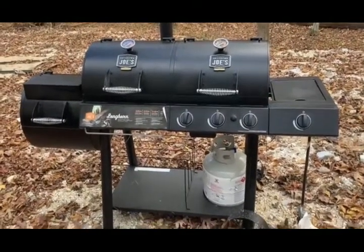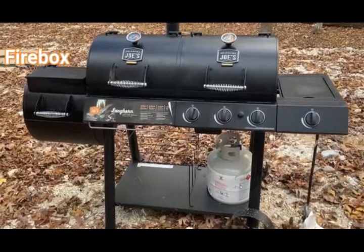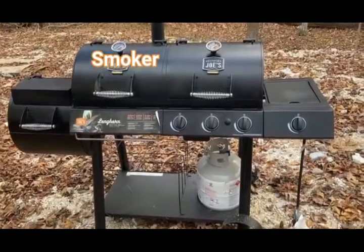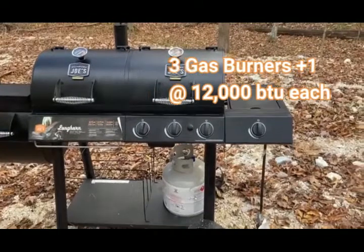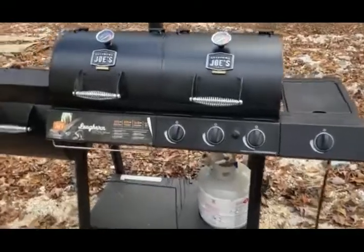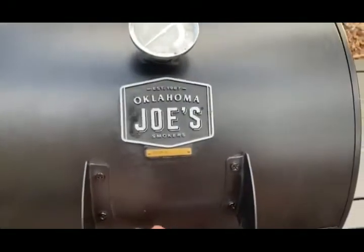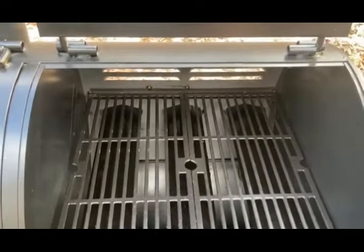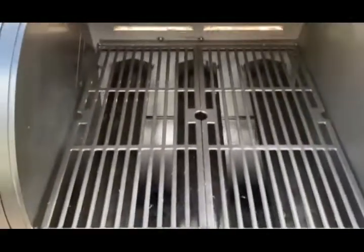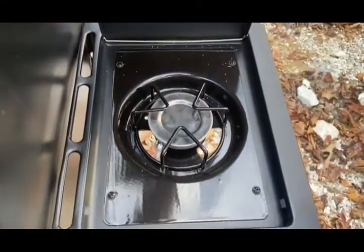This is the combination Oklahoma Joe's. It's got the firebox on the end there, the smoker slash charcoal in the middle, and three-burner gas on the right-hand side. It's also got a separate burner as well, so it's a fairly substantial beast that allows you to cook in various ways. I've just seasoned this one to start with and I'll be doing more seasoning later.